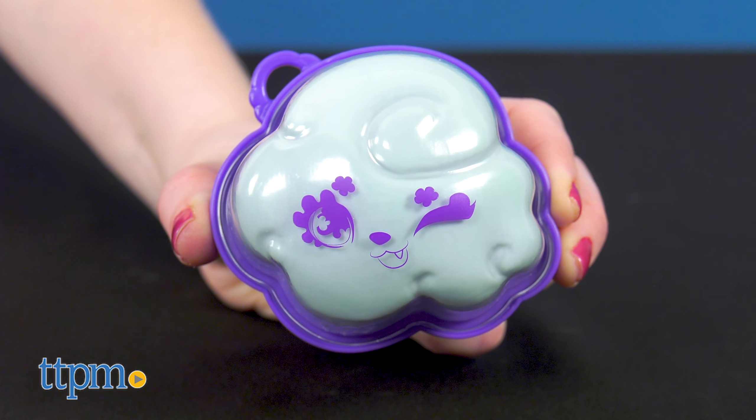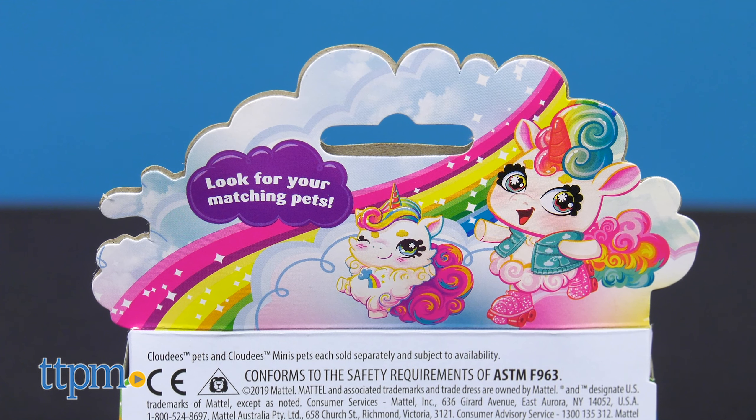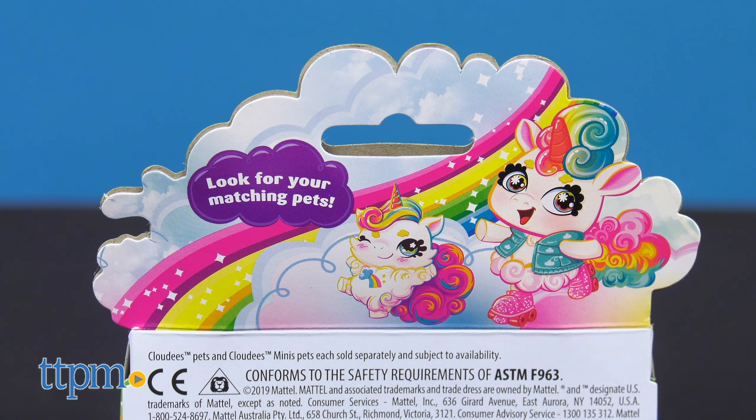There are 14 to collect, and each one comes inside a small winky face cloud case. Unlike the original Cloudies, you won't need water to reveal which mini pet is inside.